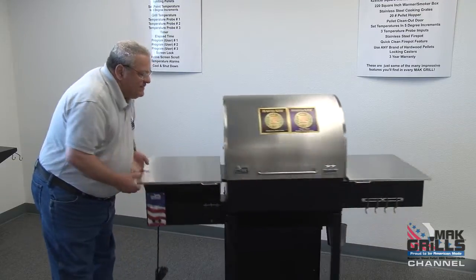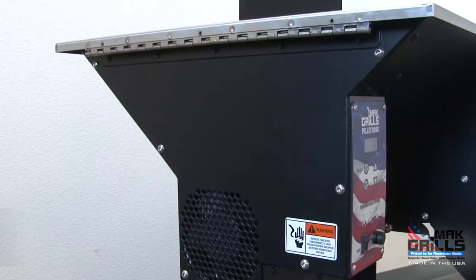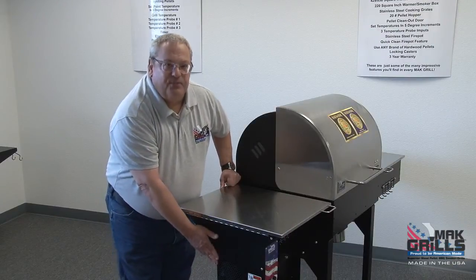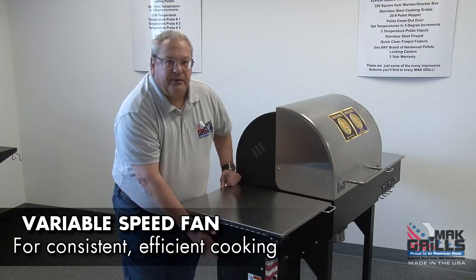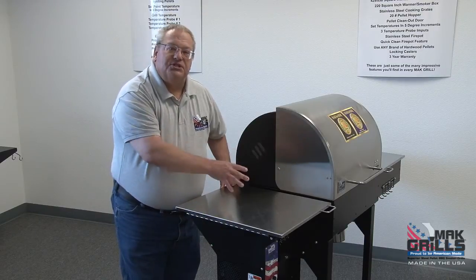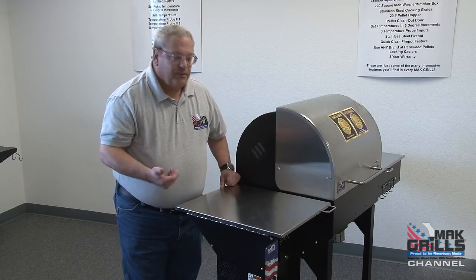Starting from the left hand side, you'll notice that the Matt Two Star General's electronics and critical operating component parts are enclosed, so pets, kids, and critters can't get in here — it offers great protection. Our fan is a variable speed tube axial fan, which allows the airflow to be either ramped up or down depending on the cooking temperature you choose on the Pellet Boss control. The airflow of the fan matches the temperature you're cooking at, giving you much more consistent cooking temperatures and much greater cooking efficiency.